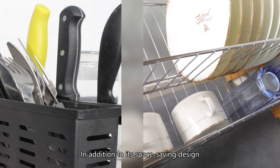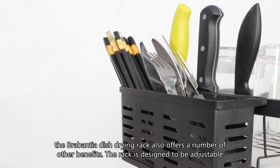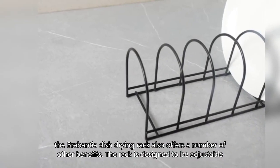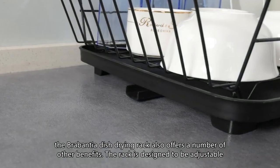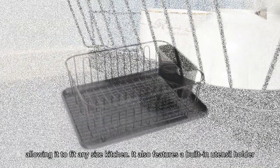In addition to its space-saving design, the Brabantia Dish Drying Rack also offers a number of other benefits. The rack is designed to be adjustable, allowing it to fit any size kitchen.